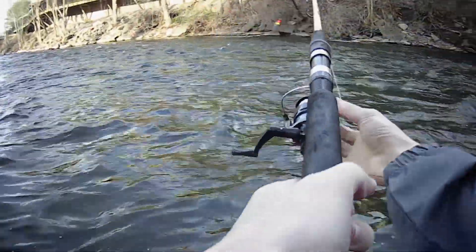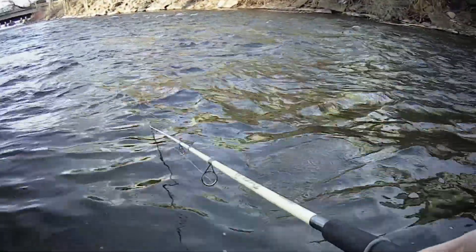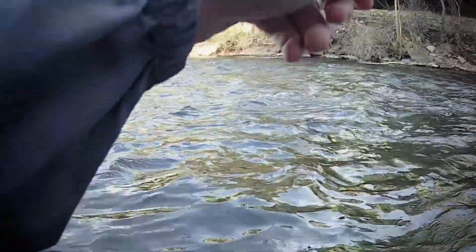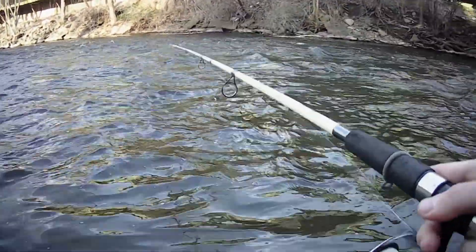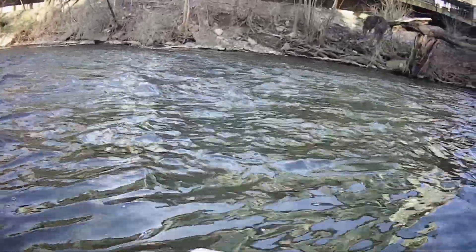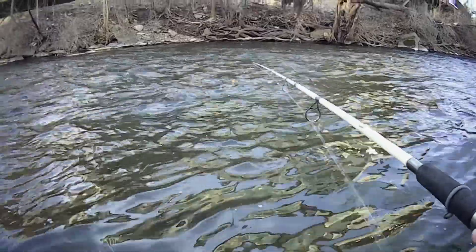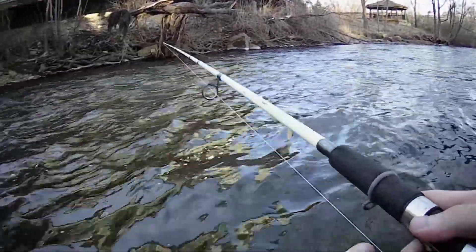We're going to give it a little toss into the sweet spot. After that, make sure you see your line — this is why having braided line is so important, because you can actually see it on the surface of the water. Make sure you lift up your line every little bit so you can actually see it. What happens is the braid actually gets ahead of the bobber because of the surface of the water.